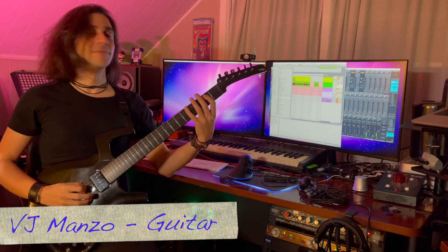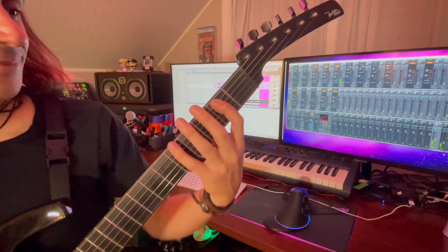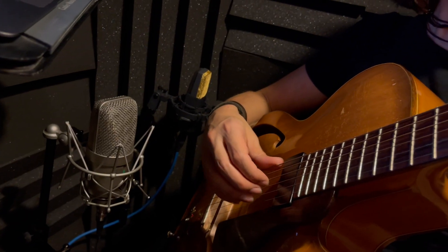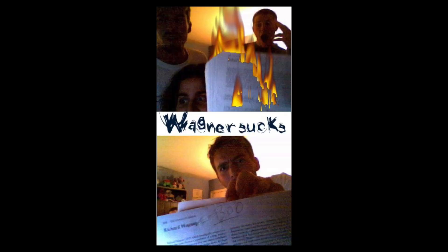When you first talked about doing this piece, having this type of sound — this is my friend Vijay Manzo. He's a talented guitar player, musician, composer, and professor at Worcester Polytechnic Institute. We met in our undergrad days where we spent our time devoted to our craft, as well as sending our music theory professors pictures about homework we didn't like.